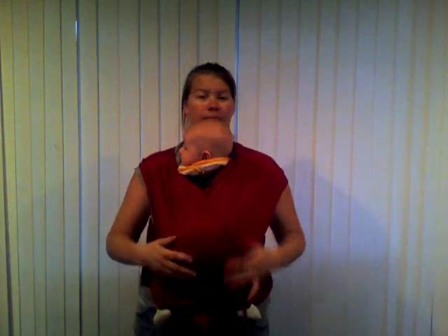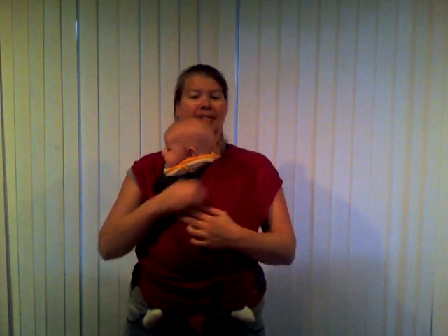Now I will show you how to take it off. The first thing you're going to do is just push that piece of fabric down a little bit and pull these aside while you hold on to the baby. You can just lift him on out of there.